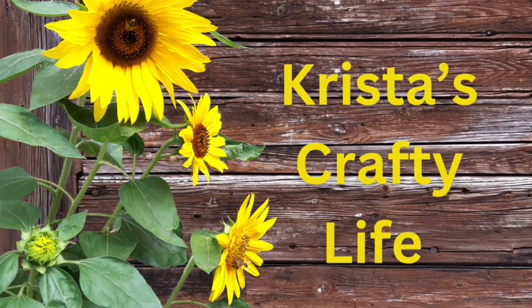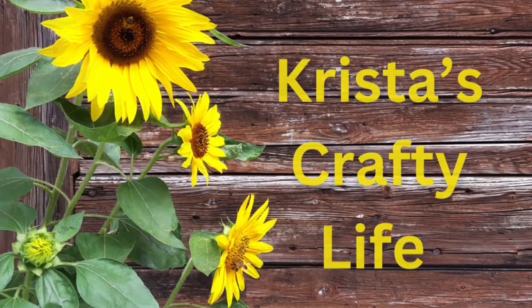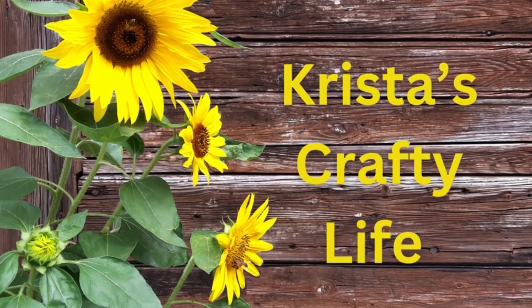Hi everyone, it's Krista and welcome to my channel. If you're new here, welcome. And if you're not new, hello again.